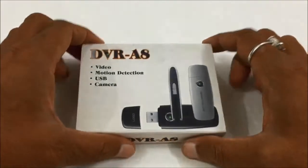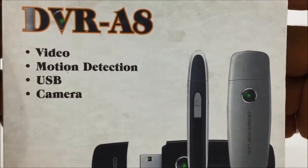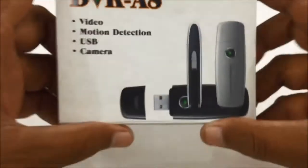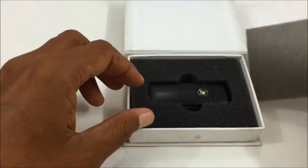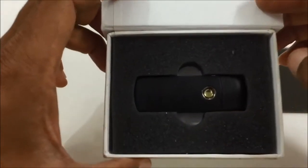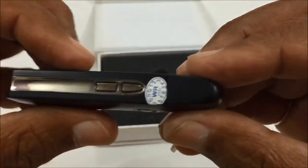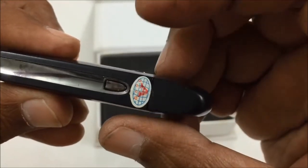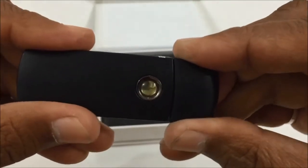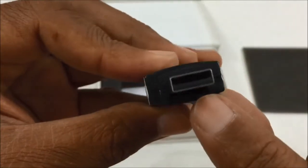This is the DVR-A8 camera with motion detection, video, USB, and still photo camera modes. There are three buttons — button one, button two, and button three. This is a USB camera, and you can see here the memory card slot.